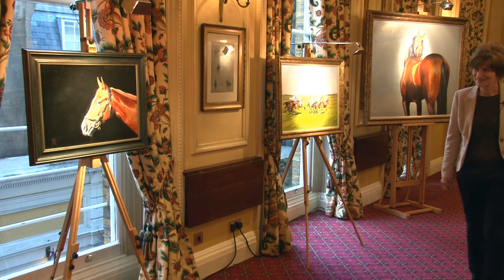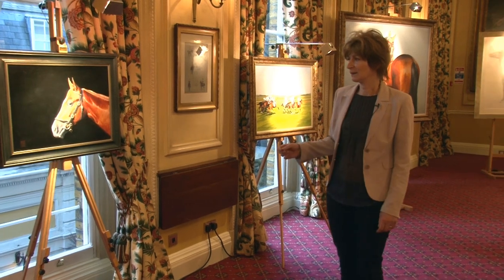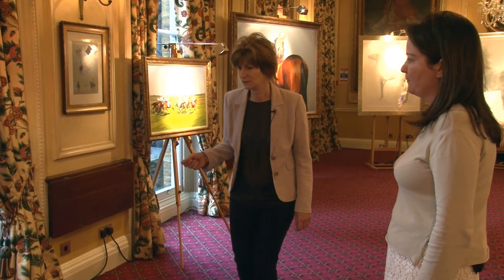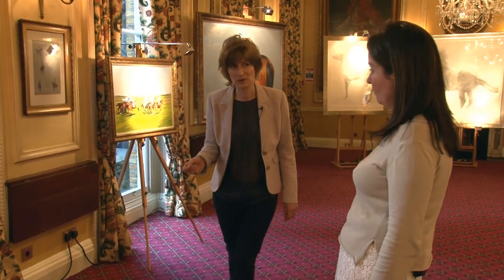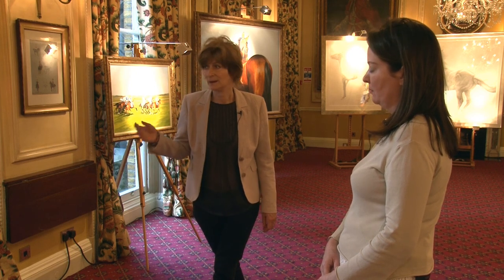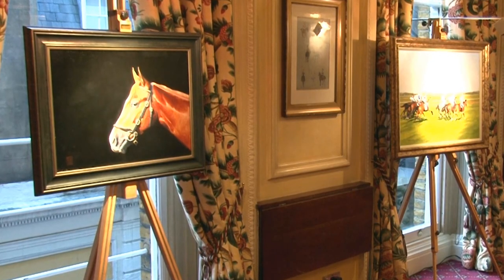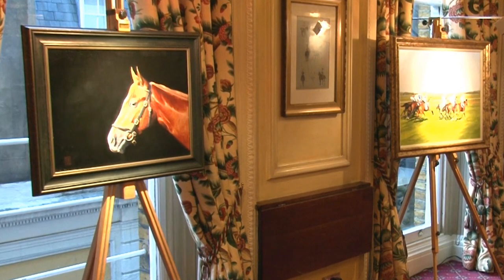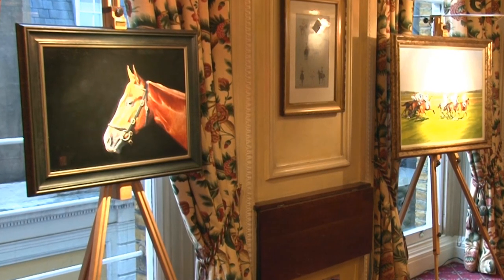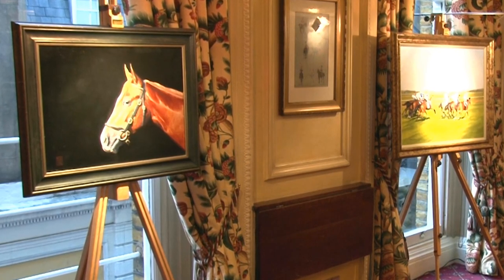And Emma, this painting here — oil on canvas. Well, the reason I did that was because you've seen an example in lead, you've seen an example in crayon. I love painting portrait heads as well. I wanted to put it against a jet black background because I think it just gives a slightly modern twist. But all these mediums I adore using, and so I wanted to give the full range.